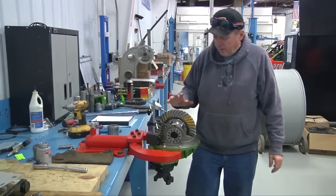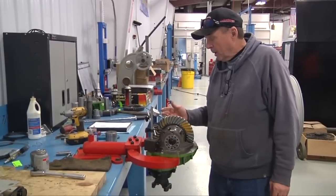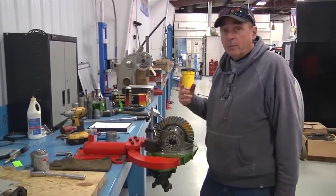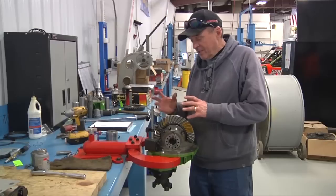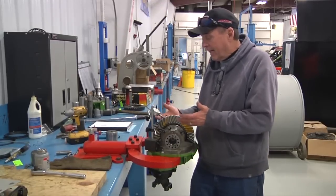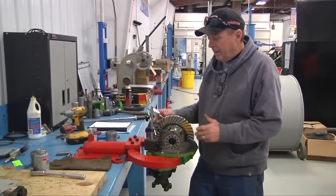Now we're torqued down all the way around. The only thing I haven't torqued yet is the ring gear bolts. But we're only going to take one of these bolts out one at a time to torque them — that way my setup doesn't change. I'm going to go back and check my backlash. I got my 11,000th right on the money.